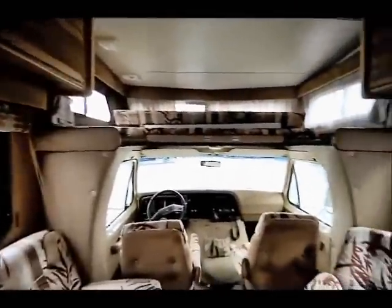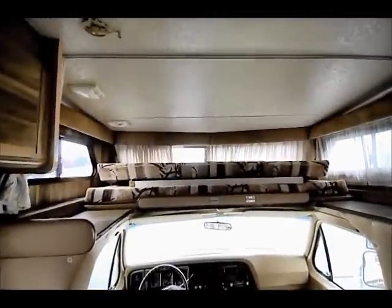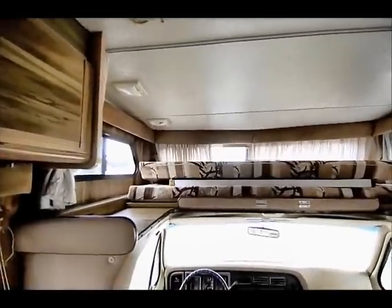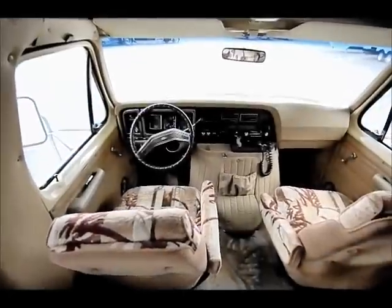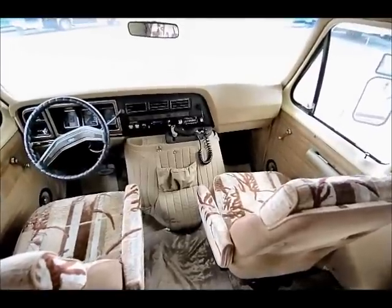As you can see in the front, we have the overhead queen bed. Let me reassure you at this point there is no water leakage damage around the paneling at the front — very nice. That's unusual for 1984. We have 51,000 miles — still got a lot of life left in that 460 Ford engine.